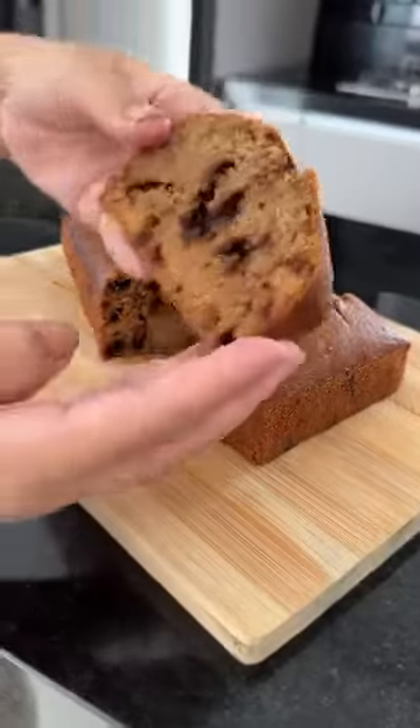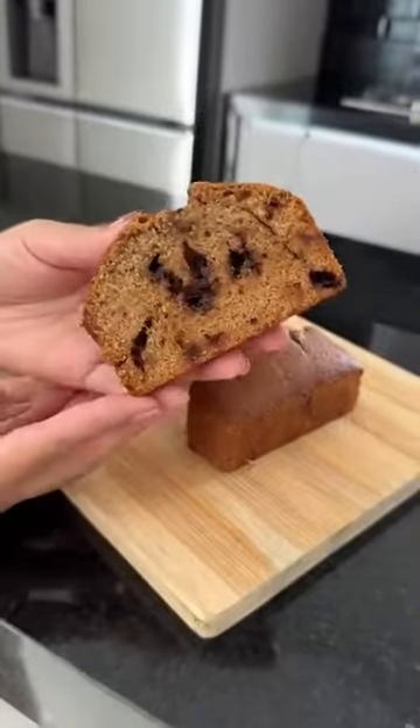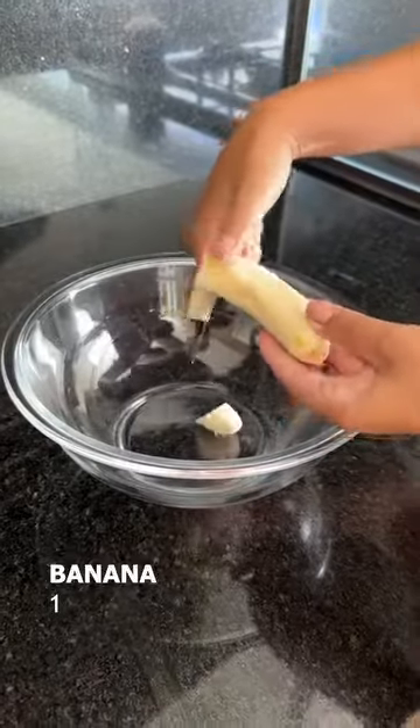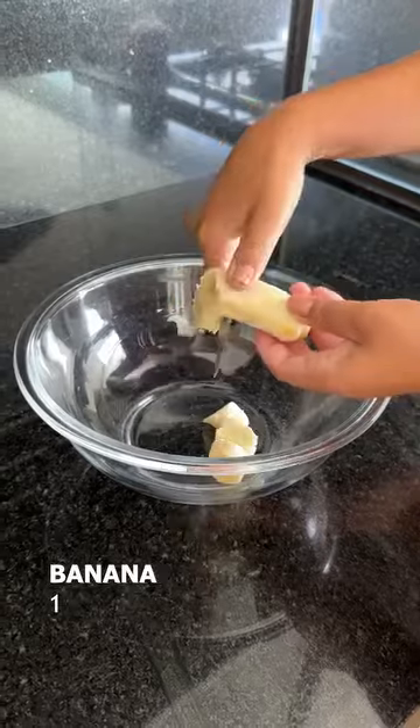Today we're making a banana chocolate cake. It's super delicious and easy to make. Come with me. First I'll chop up a banana, and if you prefer you can also mash it.